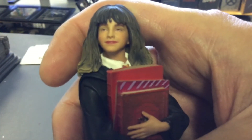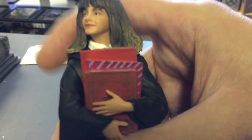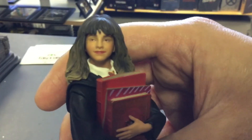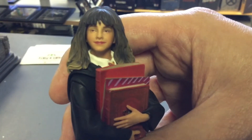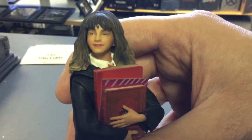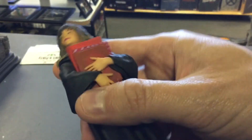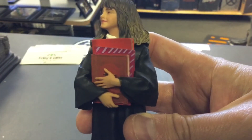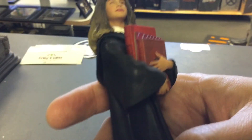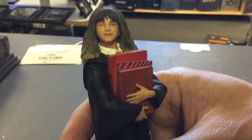And this is Hermione — look at the detail in those books. Her face looks really good. First-year Hermione was a tiny little girl and this is exactly what she looked like. She comes with just the books, which are already attached to her. Beautiful — this is just incredible work by Iron Studios.